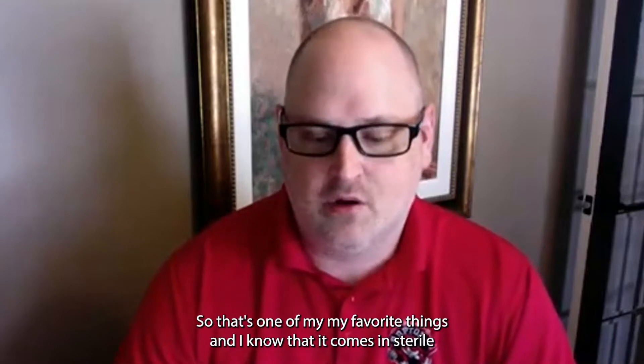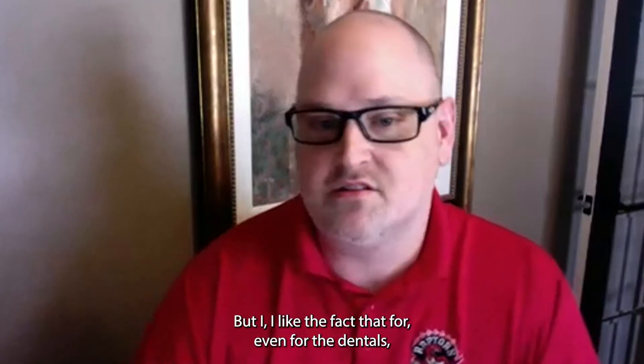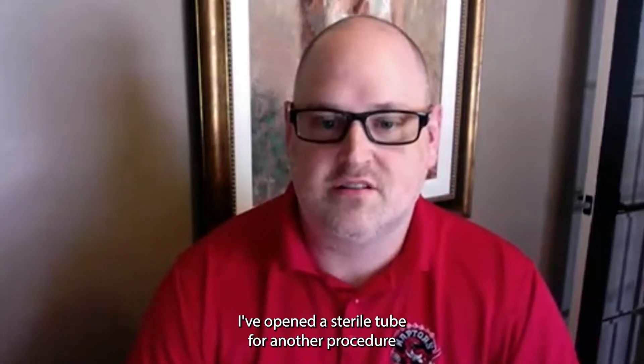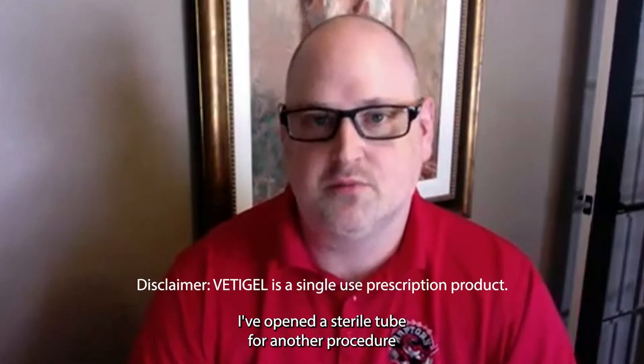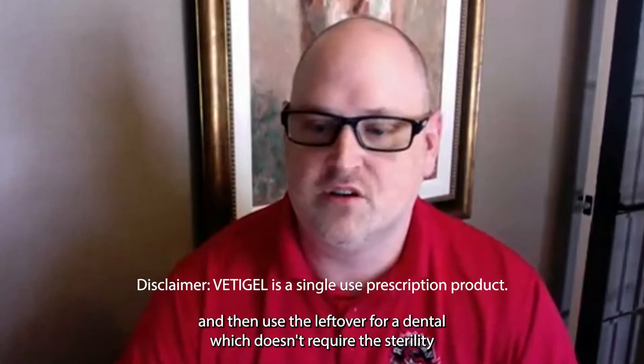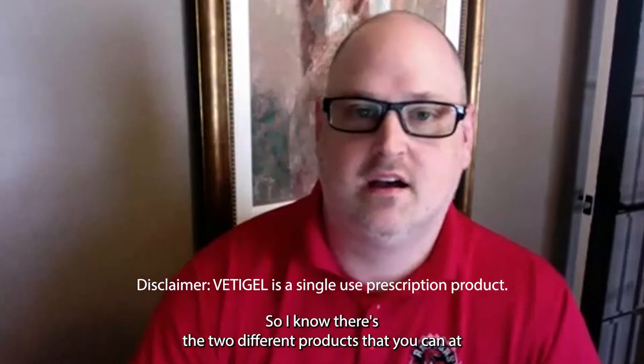I know that it comes in sterile-wrapped tubes, so you can use it in more sterile procedures than dentals. But I like the fact that for dentals, I've opened a sterile tube for another procedure and then used the leftover for a dental, which doesn't require sterility.